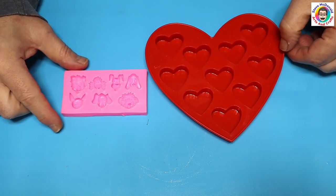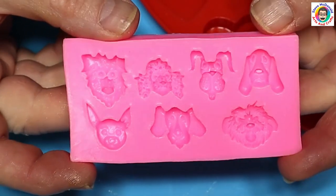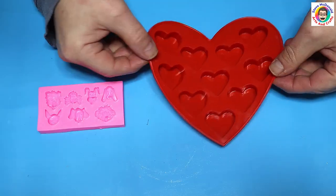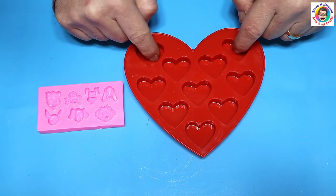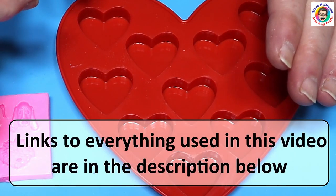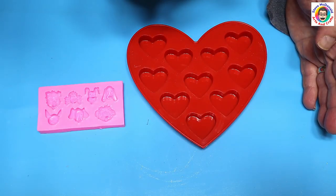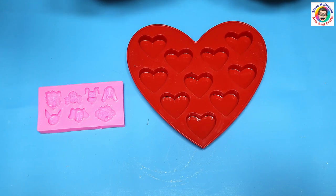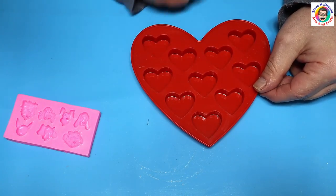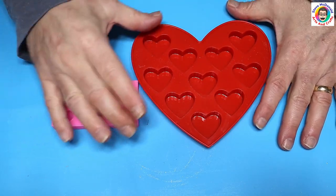Hello all, welcome to Steve McDonald's Arts and Crafts. Today I'm going to make some little charms. I ordered this little dog mold and it's really cute, but it was a lot smaller than I thought it would be. So I also ordered these heart molds — these are for chocolate, you get three of them and they're really quite cheap. I will link everything I used today in the description below. So I'm going to make these little woofies, put them inside these little hearts, and turn them into pendants or charms, and I'll show you everything as I do it.